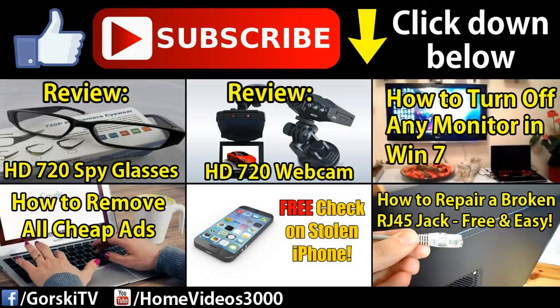Thank you for watching. Make sure you subscribe and hit the like button if this review was helpful. Check out my past videos on my channel page — I have a variety of computer-related videos dealing with product reviews and helpful device fixes, tips and tricks. And if you like watching cute baby videos, check out my channel Home Videos 3000, where I post cute videos of my baby daughter Alicia.